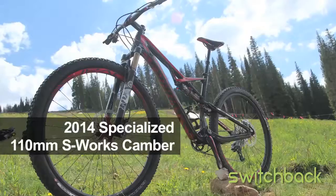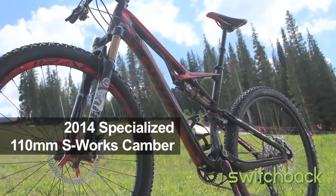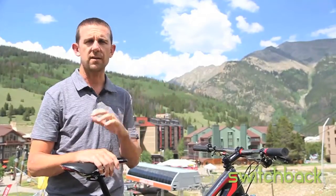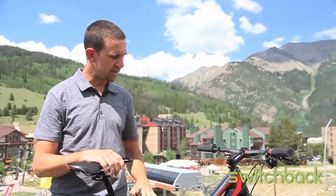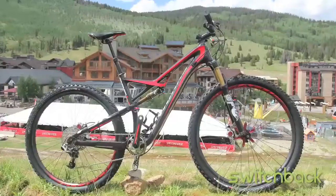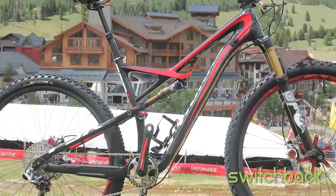My name is Joe Buckley and I work for Specialized Bicycles as a product manager. I'm going to take you through the Canberra family for 2014. The all-new Canberra carbon model — we took the old one, tossed out the design, and started from the ground up. You'll notice the frame compared to 2013 is a lot more svelte looking. The tube shapes got significantly thinner; we wanted to make the bike a lot more sleek.